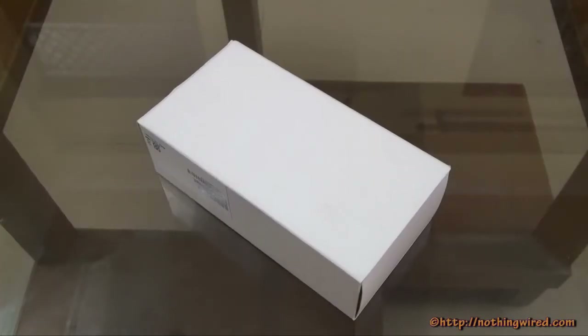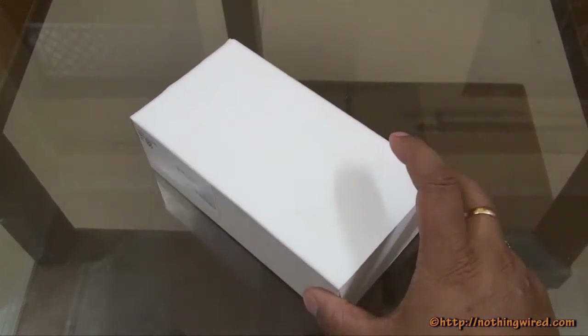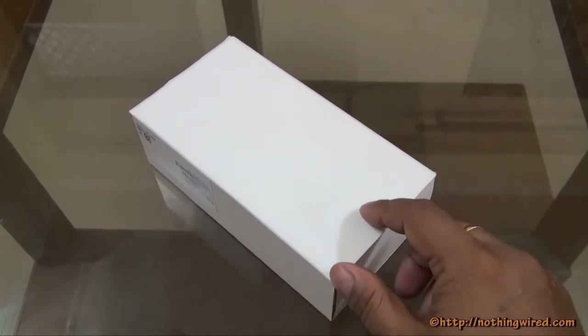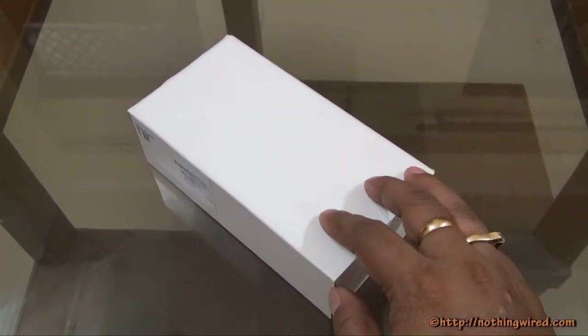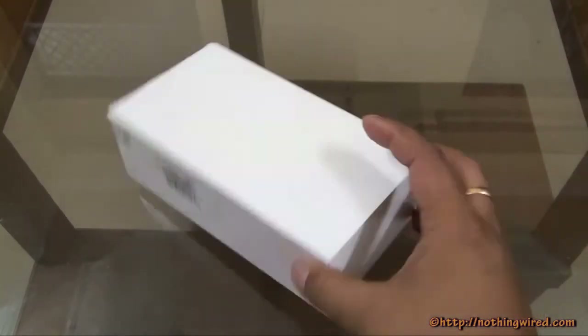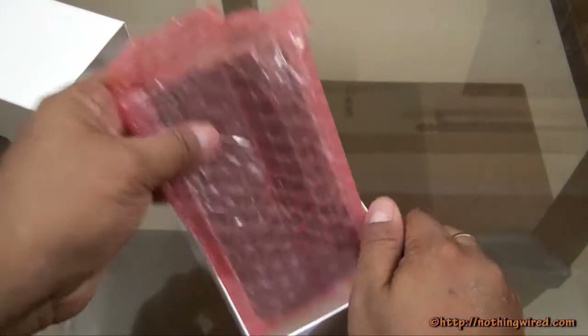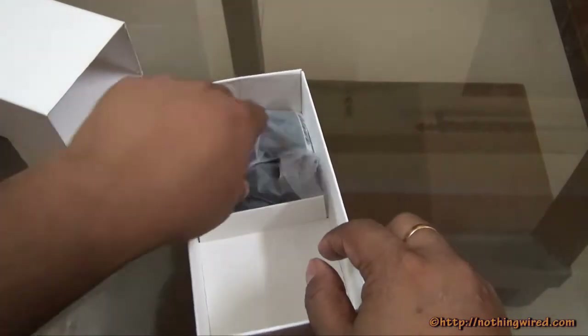Hey guys, NothingWired.com, and we have the new HTC One E8 with us. Like all HTC devices, we get this very sad demo packaging here, so it does not have all the accessories. But we're gonna show you what's with us anyway. That's the box — nothing much to show. We'll straight away open the box, and there's the One E8 — we'll come back to that later.